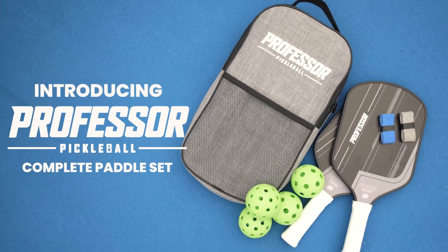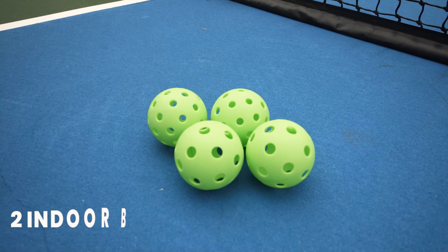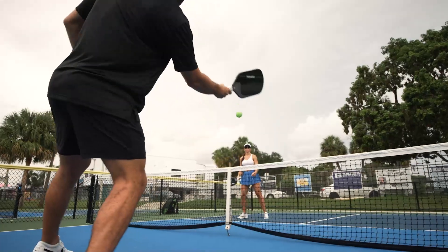Introducing the Professor Pickleball Premier Paddle Set, featuring two of our USAPA approved premier paddles, two indoor balls, two outdoor balls, two over grips, and a carrying bag. It is everything you need to get on the court and start playing today.